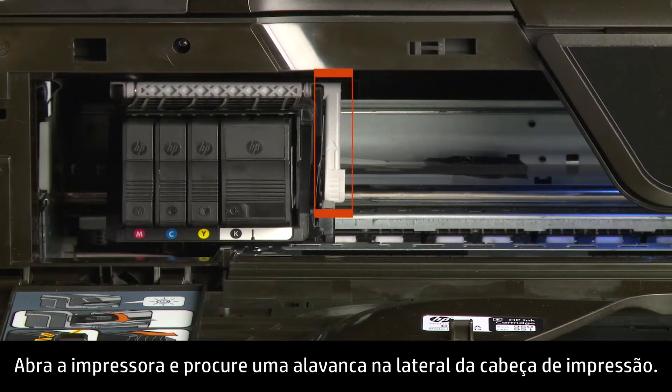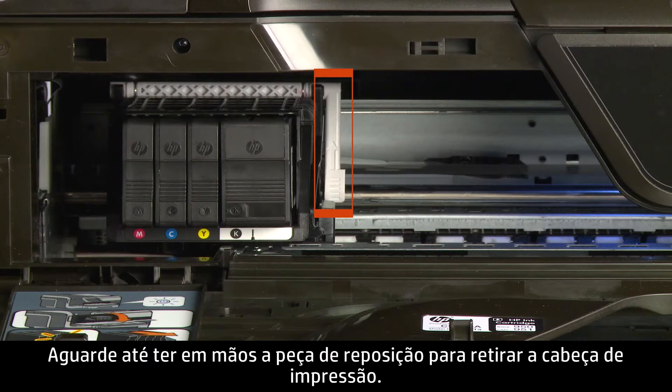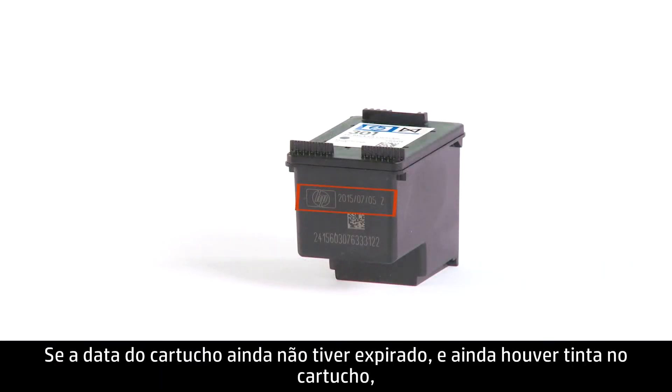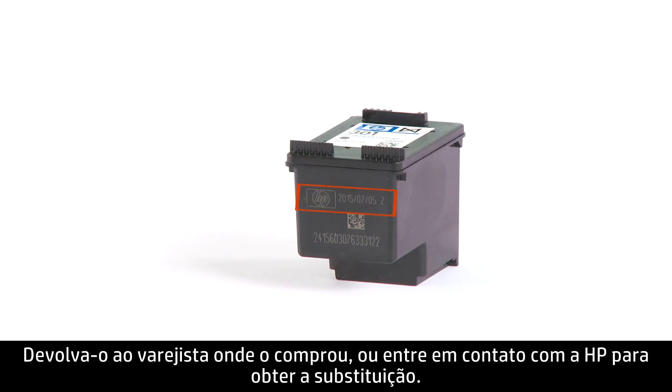Open the printer and look for a lever on the side of the print head. A lever indicates the print head is replaceable. Wait until you have a replacement part to remove the print head. For some cartridges, the print head is part of the cartridge, in which case the whole unit is replaceable. If the date on the cartridge hasn't passed and the cartridge still has ink, then it is covered under warranty — return it to the retailer you purchased it from or contact HP for a replacement.